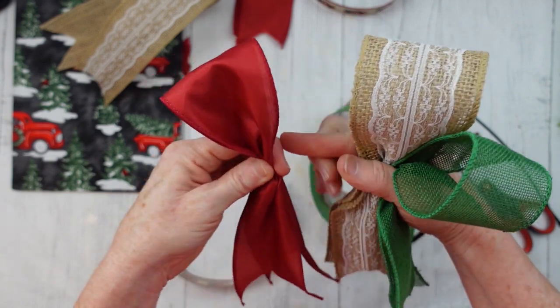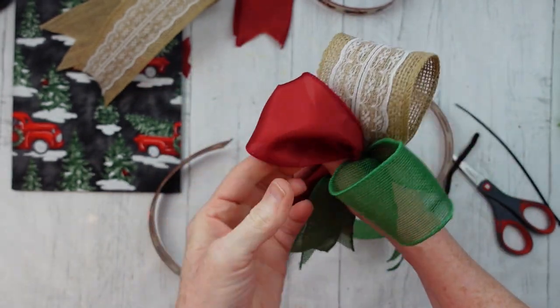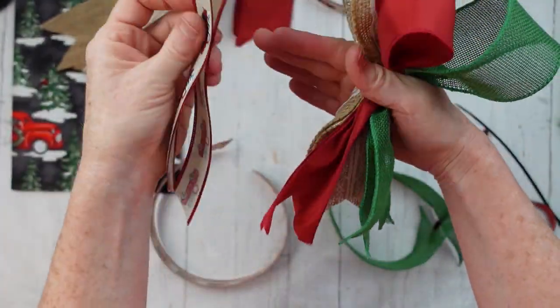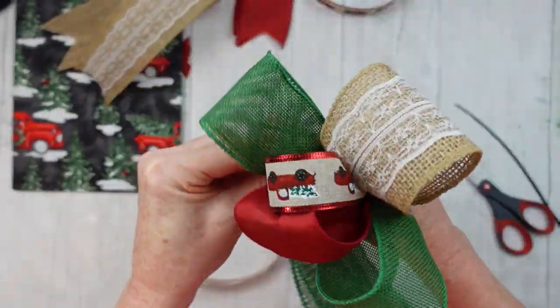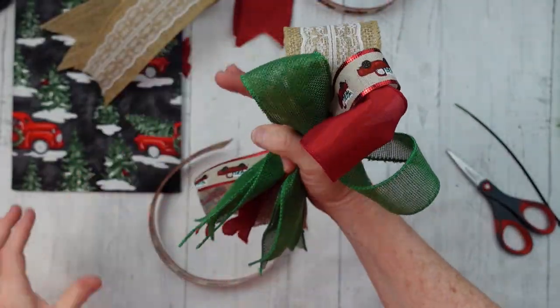A bow maker is a big helper for me, but I like to show people options that do not require a bow maker in case you don't have one. So we're just going to continue along, and you can see I'm kind of separating out my little pieces, trying to make sure that I don't have two of the same color in the same area.